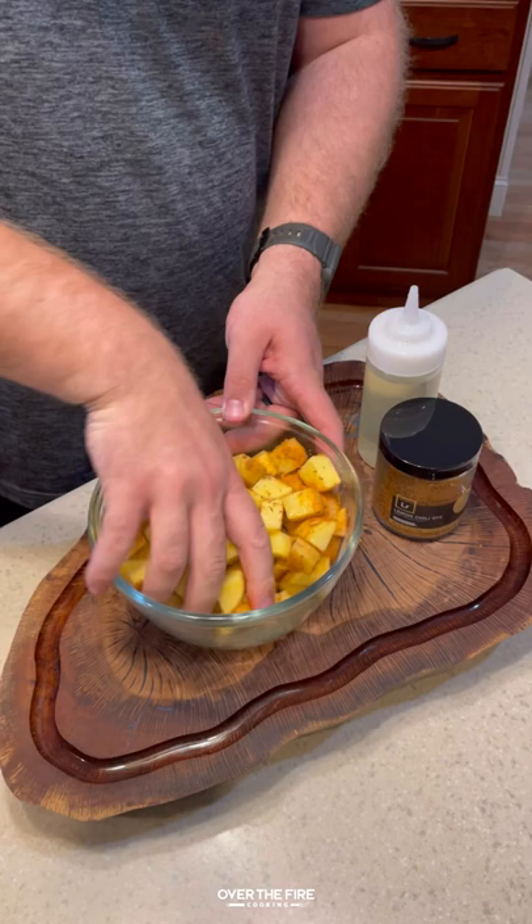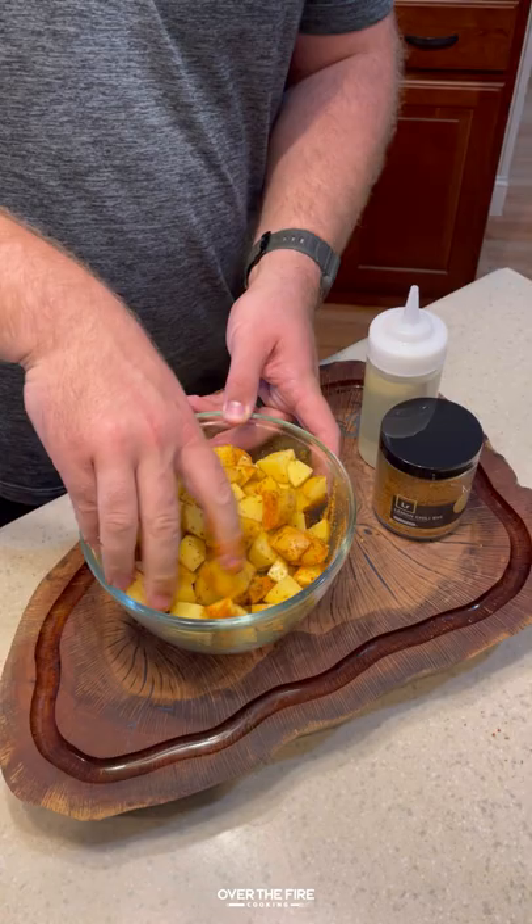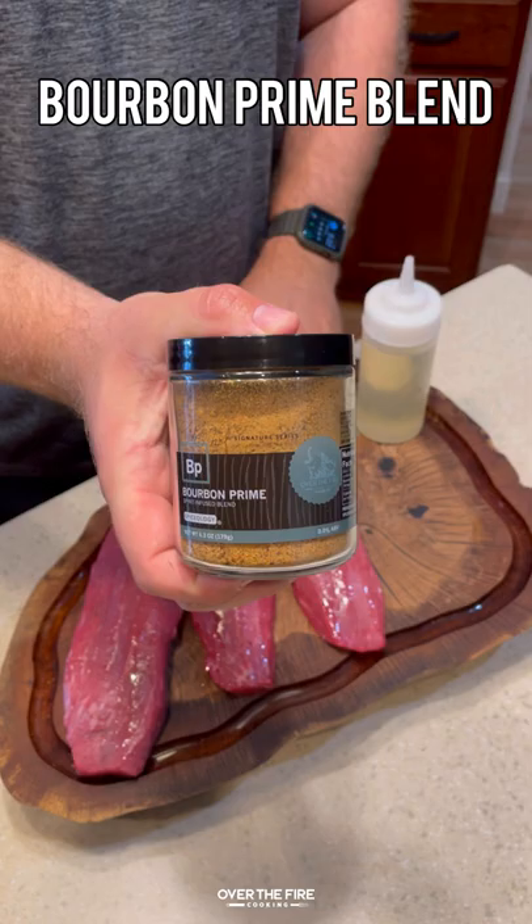Bourbon prime steak and eggs. Got some diced potatoes — I'm gonna season them up with my new lemon chili rice seasoning, losing one potato in the process, but don't worry, we saved him.